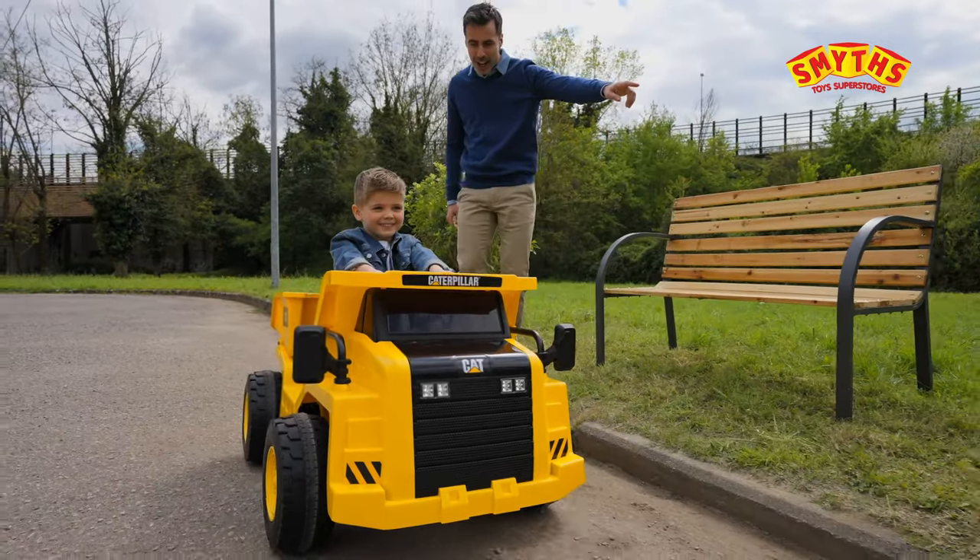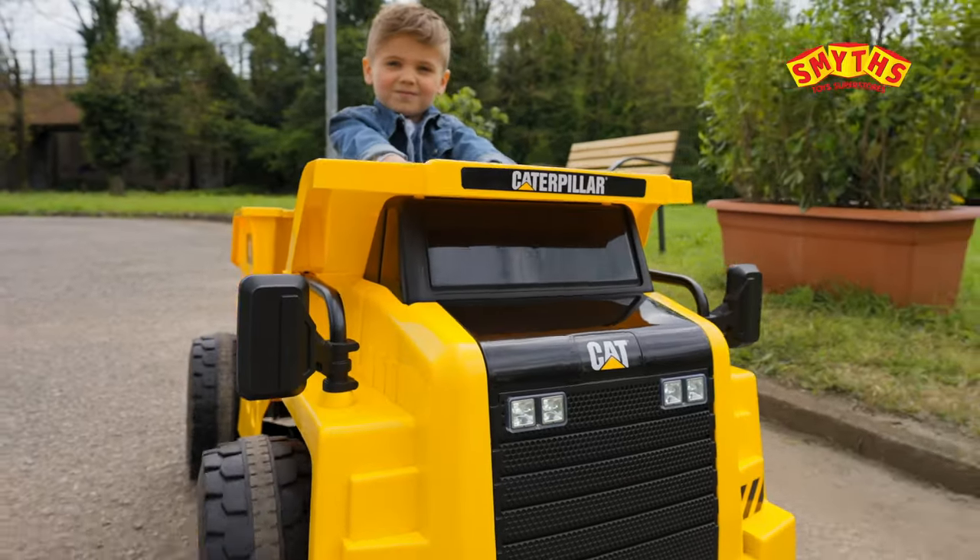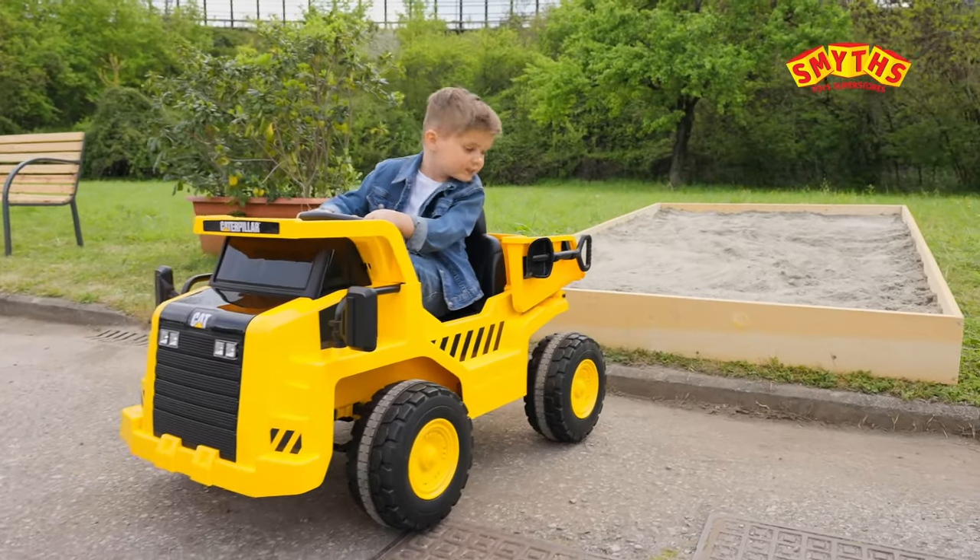Meet the CAT Tip Truck 12V electric ride-on! There's so much to be done, so let's get started!